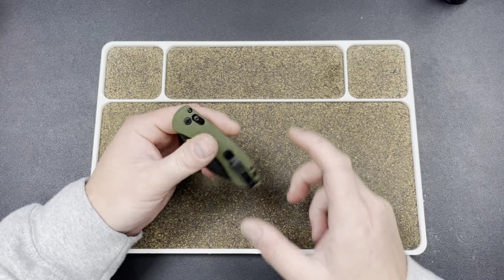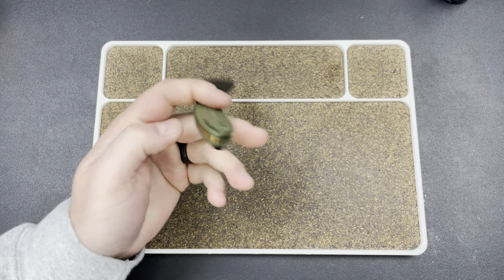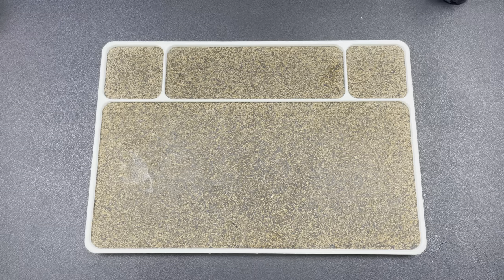Hey guys, Kev here and I have a package to open for you. Actually I have two, but the first one is just a thingamabobberjimmy. This is from Laulima Metalcraft, aka Joshua Dawson, who was kind enough to send me a new clip for my Ion Slim flashlight.